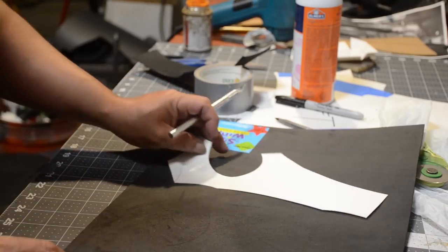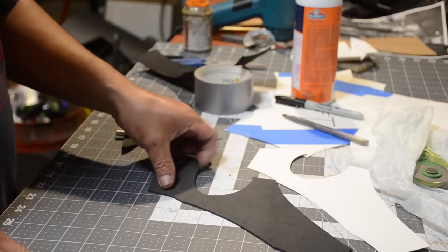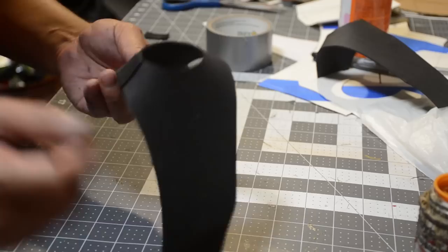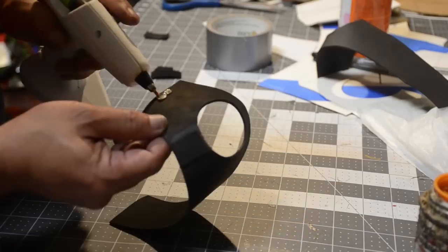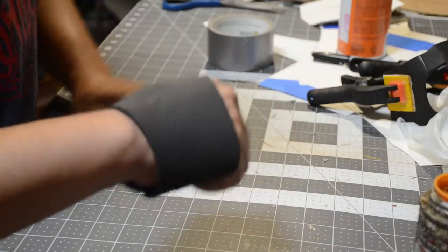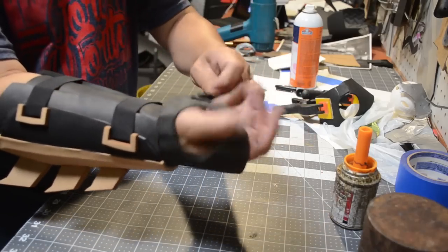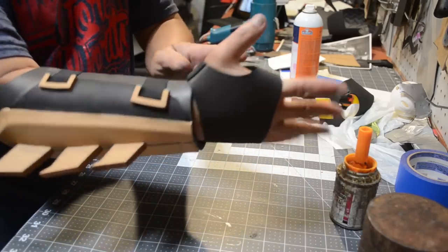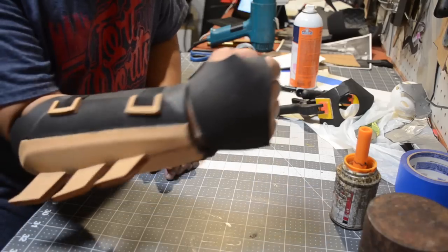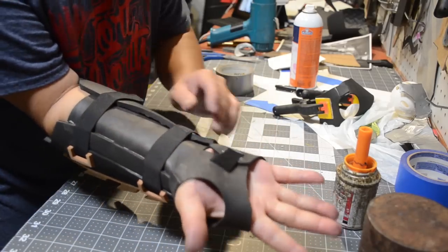Here's the pattern for the hand wraps — I'm cutting them out in some 2mm craft foam for flexibility. Then I'm going to glue my pieces together and add some velcro so I can easily take them on and off. Once it's all put together it should look something like this — pretty sick right? You can use fabric if you want to, but I just went with 2mm foam so I wouldn't have to paint it. Well, now I've got to paint it anyway.